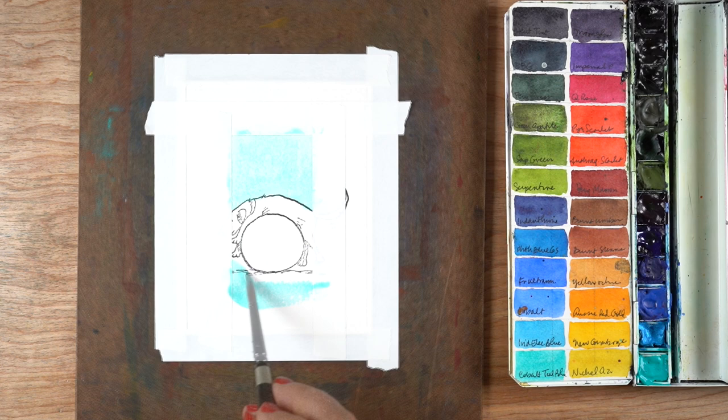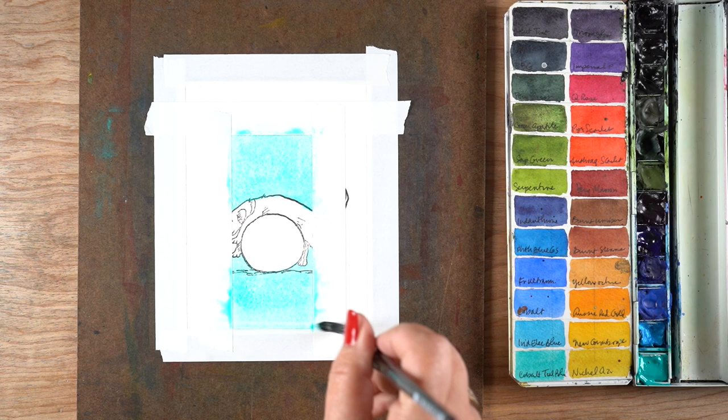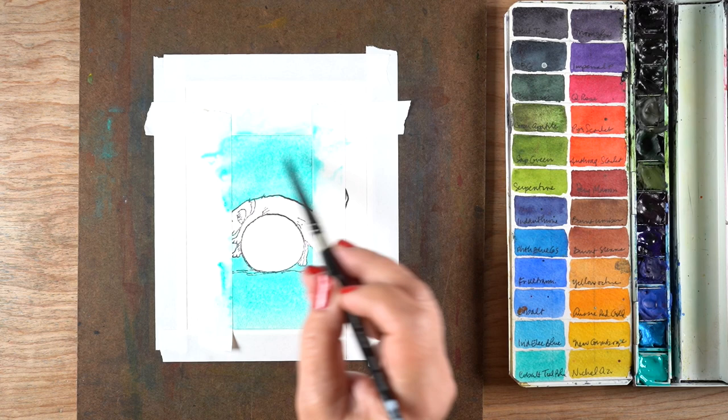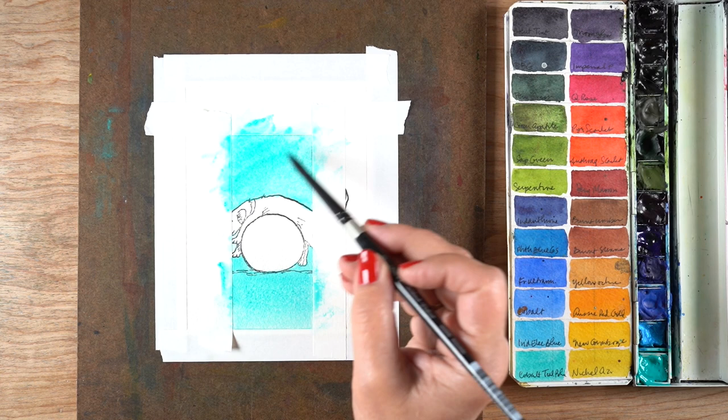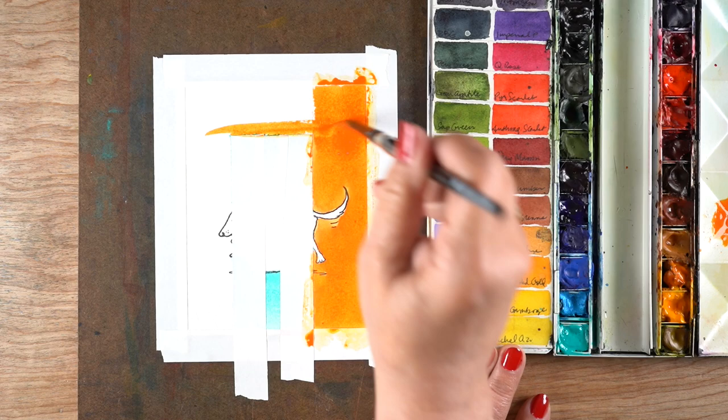I started by stamping on watercolor paper — you could also do this with Copic markers or colored pencils, just whatever it takes to create a space you can color in. I colored one section in cobalt teal blue. The colors are really off in this first section due to the camera, but trust me, that's cobalt teal blue. I taped around it with white artist tape, dried it, then took the tape off to get a nice clean block of blue.